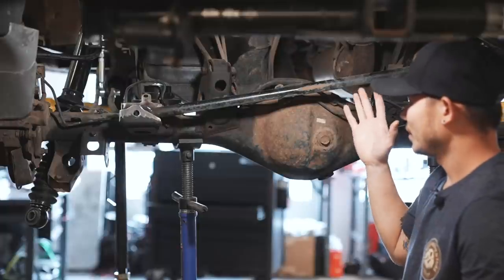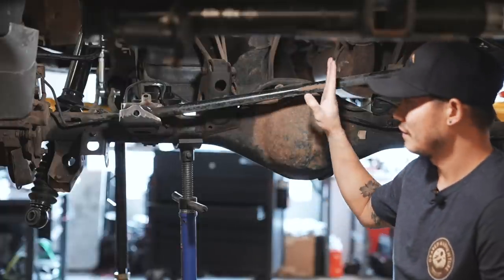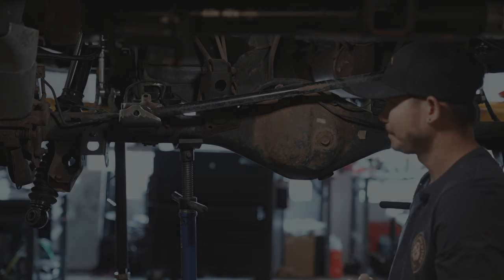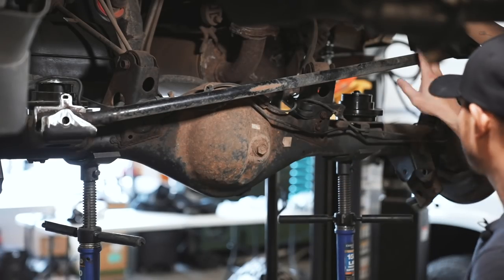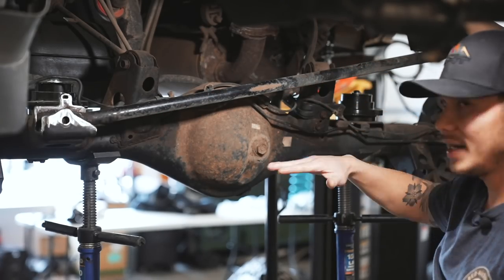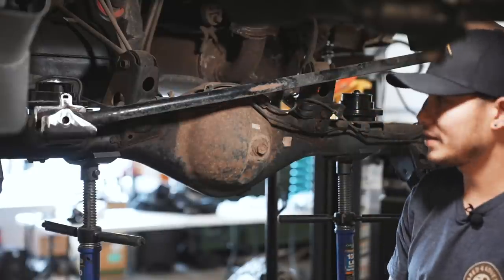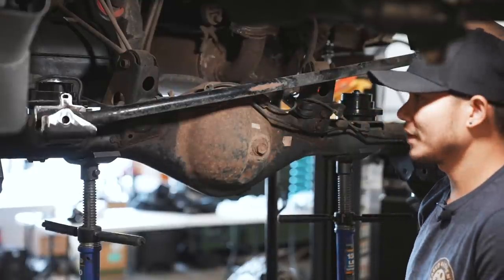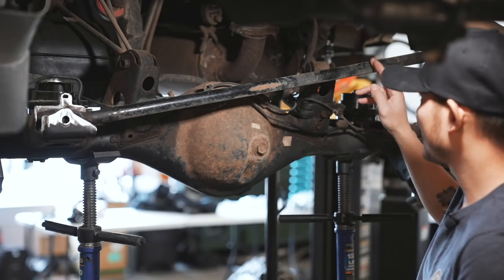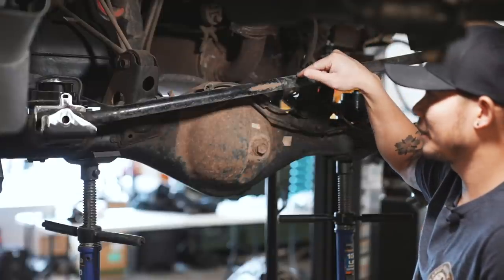When you guys are doing a lift, you need to correct the geometry of the Panhard bar to keep everything as safe as possible. You can kind of see the angle that this bar has right now. At ride height, the bar should be almost parallel to the ground as possible. When you do a lift kit, whether it's a two-inch lift or a three-inch lift, it will change the angle of this. The more lift you have, the more of an angle it will have on the bar.